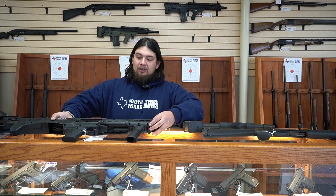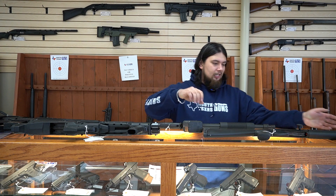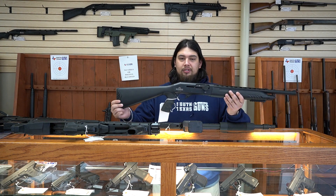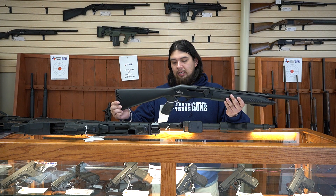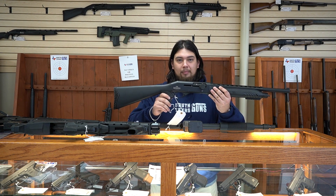And all these are going to be 12 gauge. We do have some 20 gauge options, but today we're just going to be talking about the 12 gauge options. Another great one we're going to be talking about is going to be this Dickinson shotgun. This one's a Turkish made shotgun. The model is going to be a CK-212. It's a 12 gauge. This one's nice for a couple of reasons. It's semi-automatic.